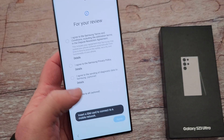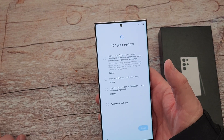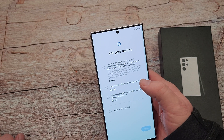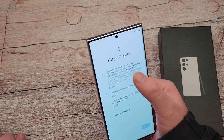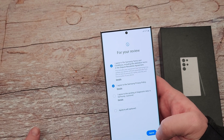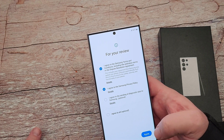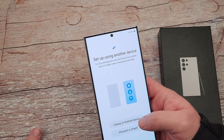It's asking me to hit start, and then it's asking me what I want to agree to. I'm not going to agree to almost any of this — I agree to Samsung's terms and conditions only, the stuff I absolutely have to, and these other ones are optional so I'm not going to agree to the diagnostic data. I'm going to hit agree, then set up using another device — Galaxy or Android phone, which is what I'm coming from.